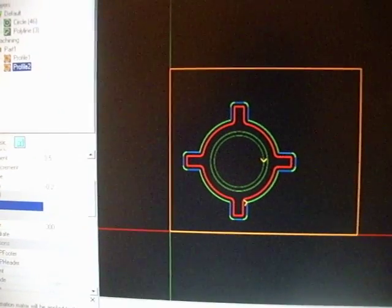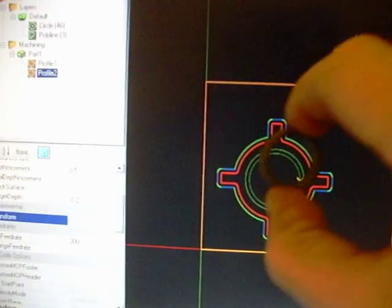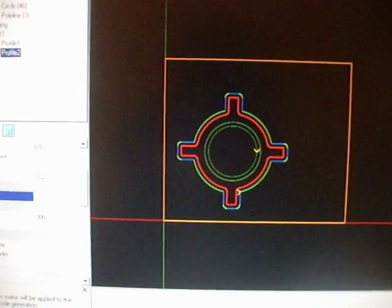So I've used KanBam to draw the outline of the shim I want, which is obviously a circle to go on the end of the original spacer, and then there are four tabs that will fold over and hold it in place.